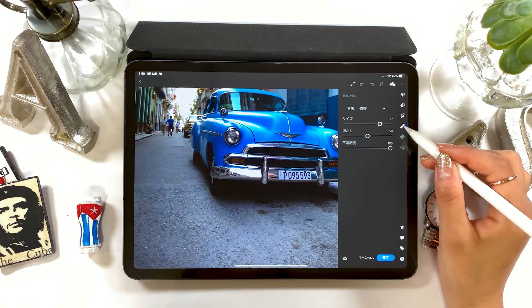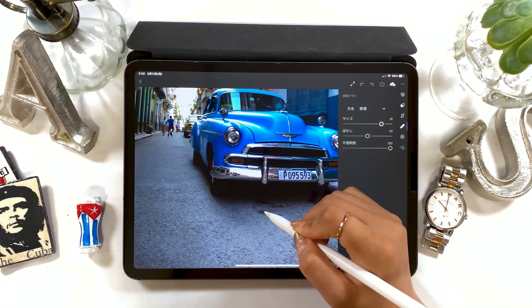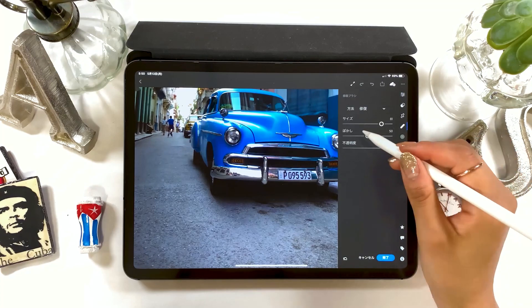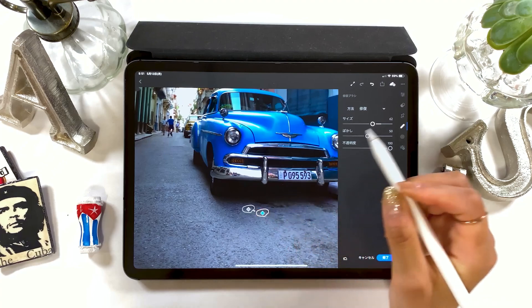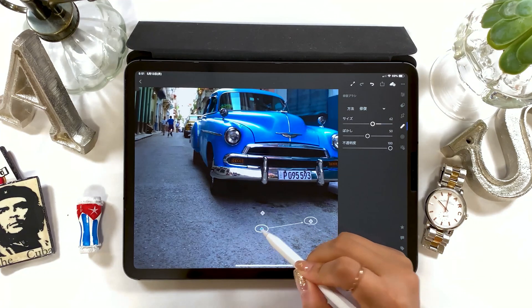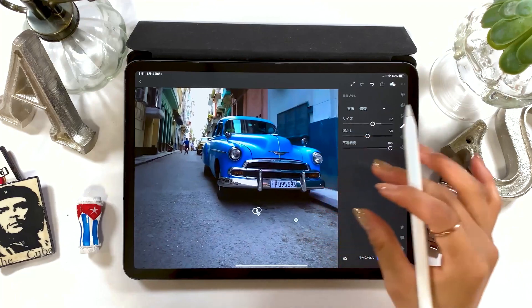Next I'm going to introduce you to the spot healing brush. This is a tool used when you want to remove unnecessary parts of an image. Here I'm going to remove these stains on the ground. All you need to do is adjust the size, circle the area where you don't need it, and now it's gone. Just like this, the ground is clean and this image is complete.